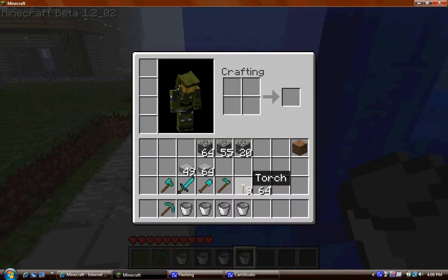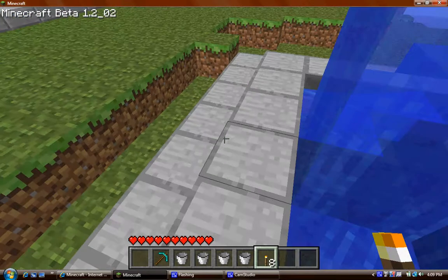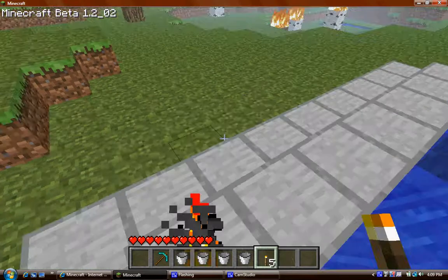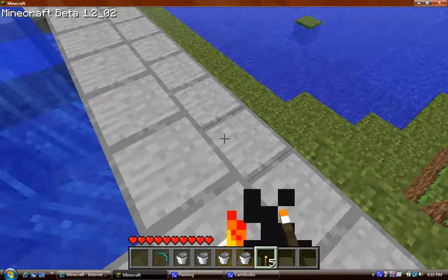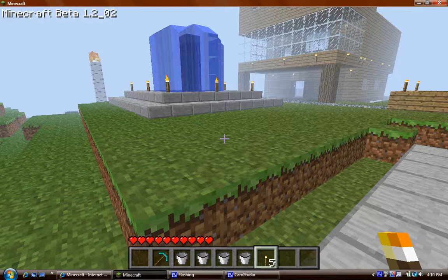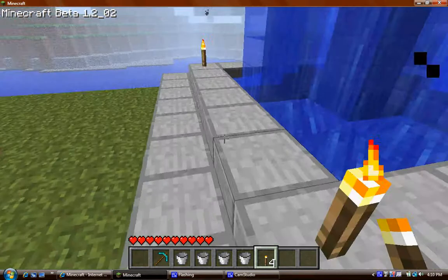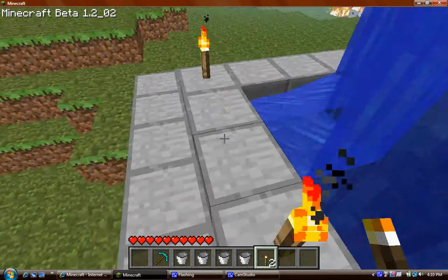I'm gonna put some torches around it. For some reason the torches don't go on the bottom stone slabs, so you're gonna have to put them on the top. I just put it like this — on my other one I have them there, but I'm gonna delete this anyway. Thanks for watching the video, I hope you liked it.